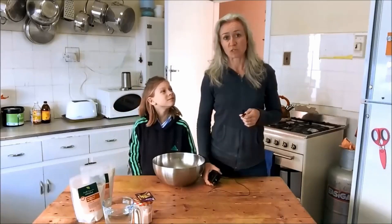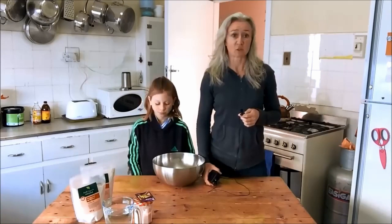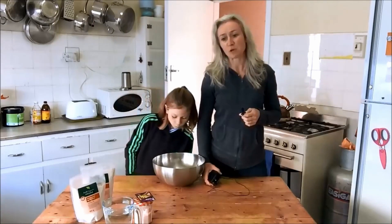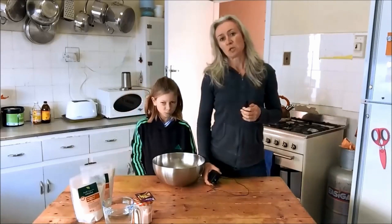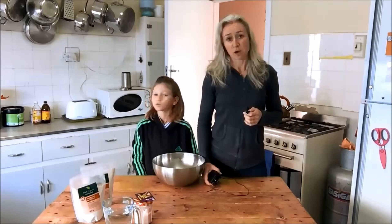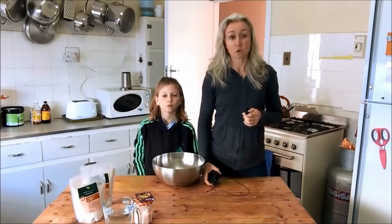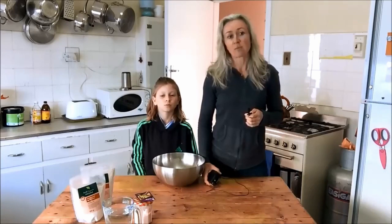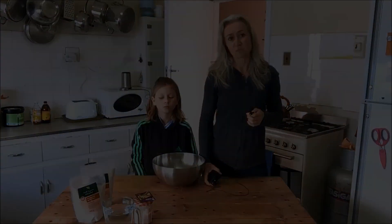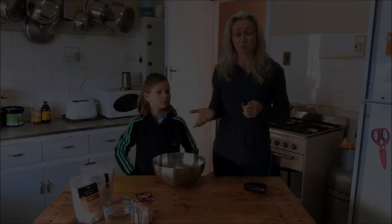I wanted to show you how to make a very simple bread recipe today. It's a spelt bread recipe. I do eat bread myself from time to time, but I only ever really do the spelt bread because the gluten in spelt is a much softer gluten than in other grains. Whereas those aren't really altered by the cooking process, the gluten in spelt is, and so it's much softer on the digestive system. I thought it's such a simple exercise that I'm going to let Cassie demonstrate it.